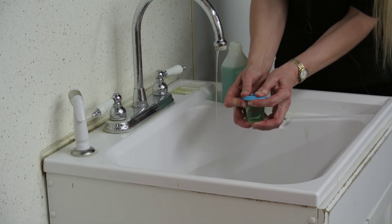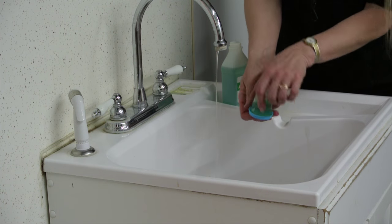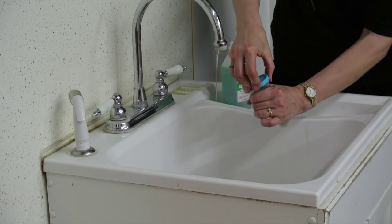Put the lid on your soaker cup and give it a shake. Do keep in mind your soaker cup will retain bacteria too.